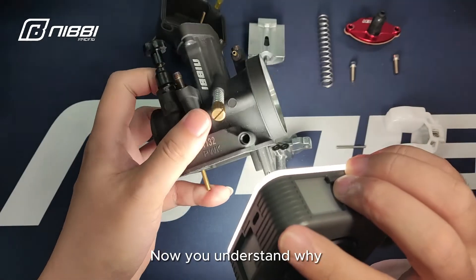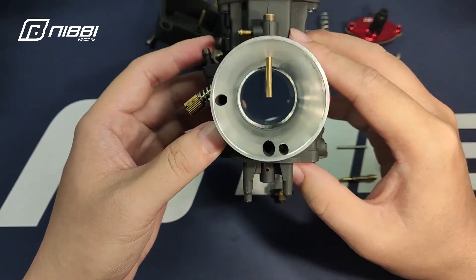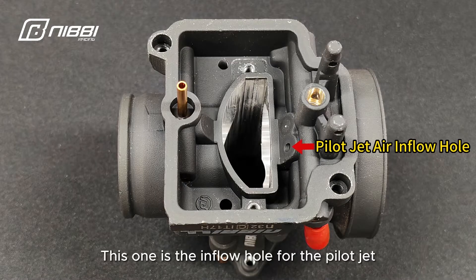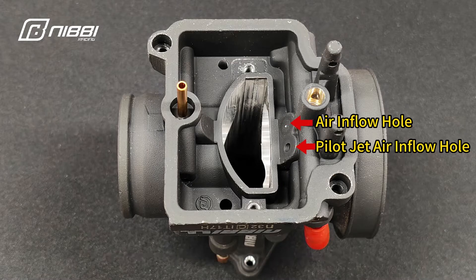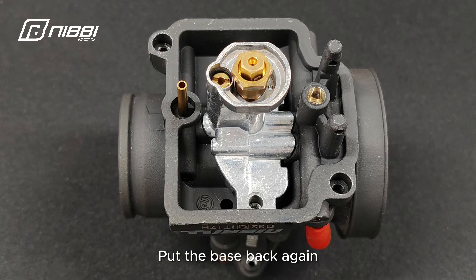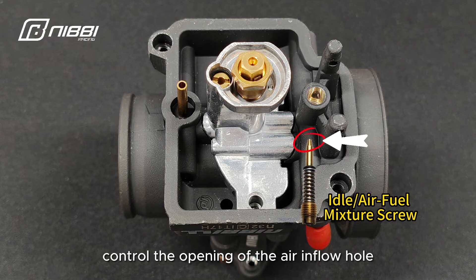Now you understand why the air-fuel mixture screw controls the air-inflow when idling. Air flows in through the hole in the middle. There are several holes down at the bottom. This one is the inflow hole for the pilot jet. The smaller one above adjusts the air-inflow. And the one on the left side is an outflow hole for the air-fuel mixture. Put the base back again — here is where the mixture screw locates. The function of this screw is to control the opening of the air-inflow hole.